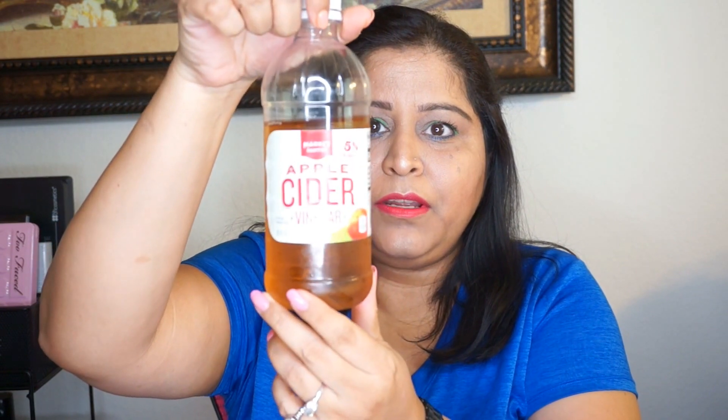What I'm going to do today is use apple cider vinegar for hair growth and also to give nourishment to my scalp. I have the apple cider vinegar here — this is how it looks — and I have this bowl.